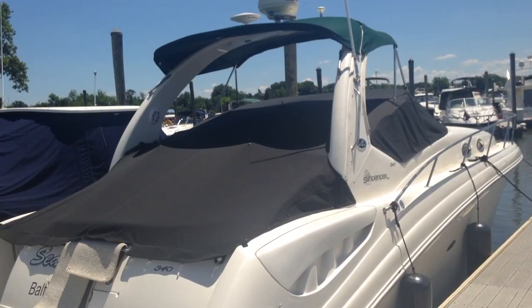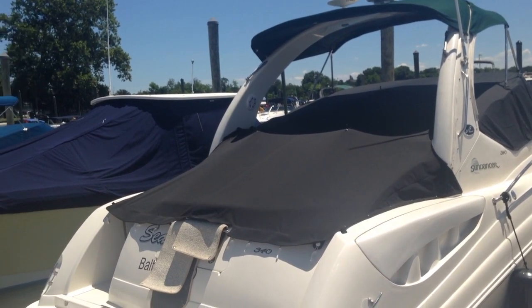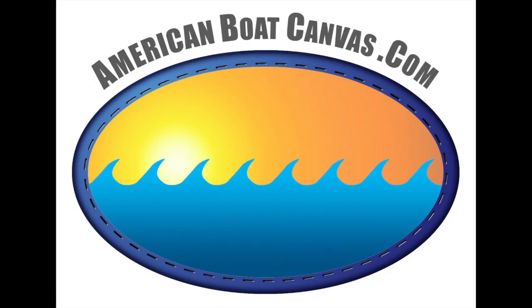And that's about it. There's no great mystery with these cockpit covers. The fitting spikes hold everything in place so you know it's positioned correctly before pressing the snaps. For a quote on factory original canvas for your Sea Ray, visit AmericanBoatCanvas.com.